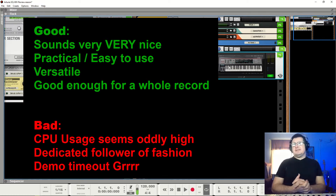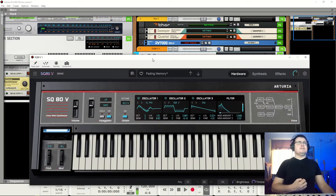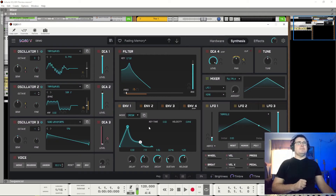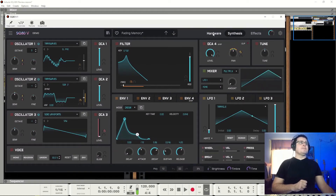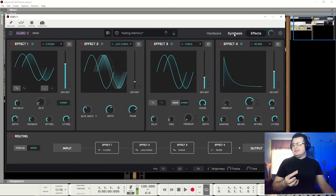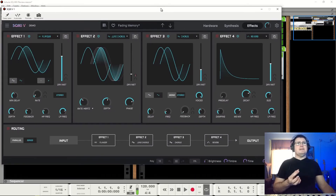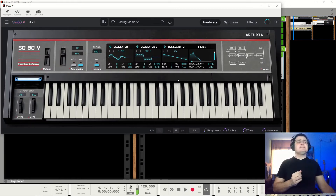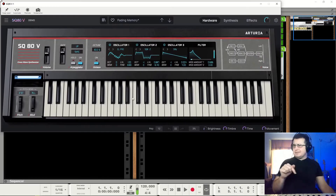I see Arturia as being somewhat dedicated followers of fashion. The instrument itself presents very nicely but there's a lot of wasted real estate on the hardware screen — I would work more in the other window. Overall the sound does not remind me at all of an SQ80, nor anything from that time, but it does remind me a lot of everything I hear now. So I debate how accurate an emulation it really is, but I wouldn't debate how much it's designed to sound like people want it to sound today.